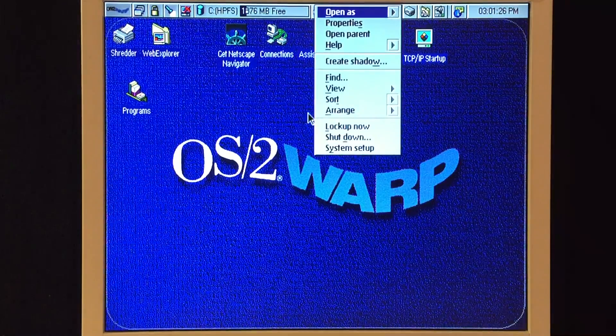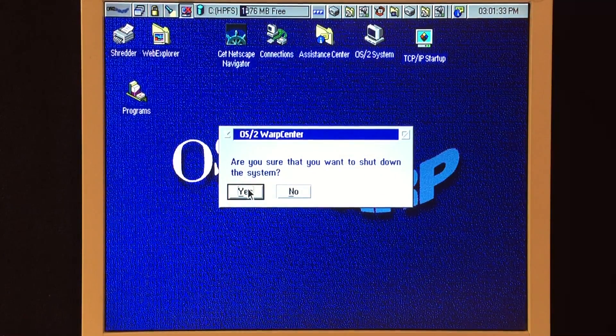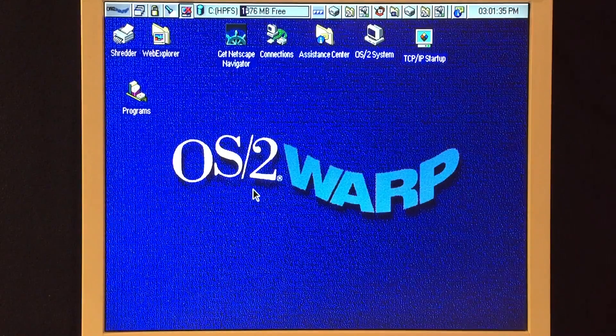To shut this one down, it's a little bit easier than OS2 version 2 — we have a dedicated button for that. So we just click that, hit yes when asked if we're sure, and it shuts down. Pretty easy. Well, that's OS2 4.0 Warp in a nutshell.